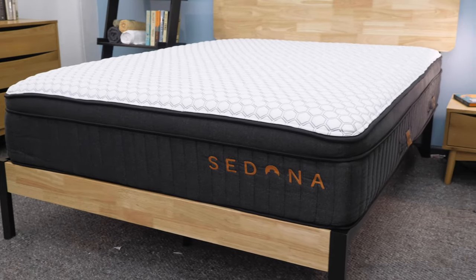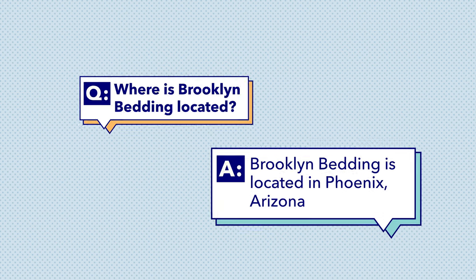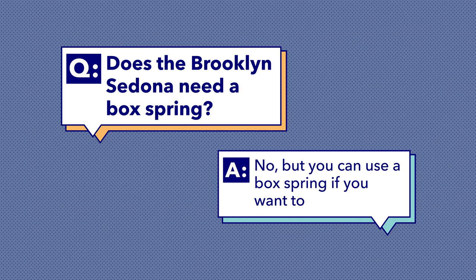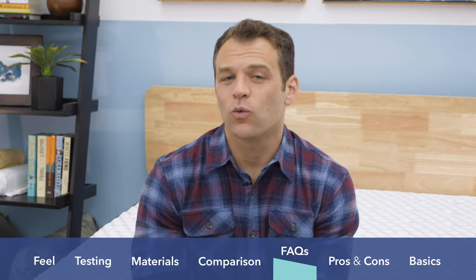Brooklyn Bedding is really popular so we get a lot of questions at Sleepopolis about the brand overall. I want to answer a few frequently asked questions that aren't covered by our normal review process. First, where is Brooklyn Bedding located? It might surprise you, but Brooklyn Bedding is not located in Brooklyn, New York — it is actually located in Phoenix, Arizona. Brooklyn Bedding actually owns their own factory out there, where they make all the mattresses and ship directly to your door. Next, does the Brooklyn Sedona need a box spring? The answer is no. The mattress is designed to work on pretty much any foundation like a slatted bed frame. If you have a box spring you like, feel free to use it, but you do not need one. Last, is the Brooklyn Sedona a flippable mattress? The answer is no. Because of the way the layers are set up — comfort layers on top and support base on the bottom — it is not flippable. If you are worried about wearing out your mattress, be sure to rotate it 180 degrees every six months.